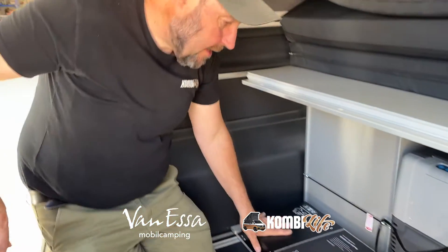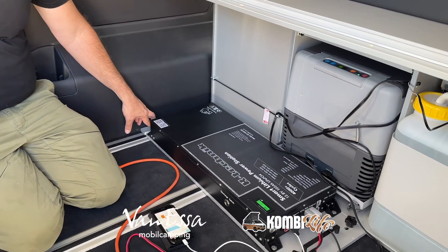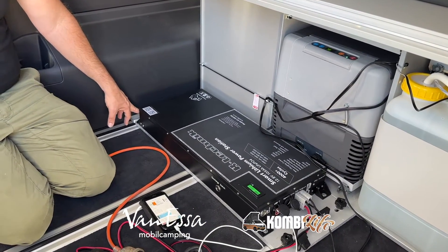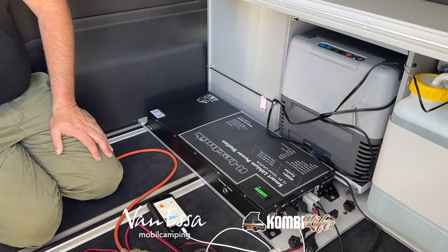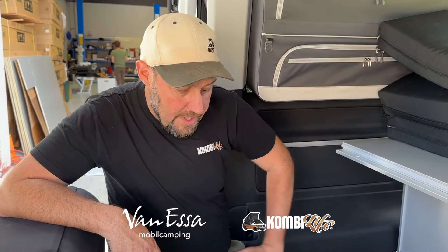It is mounting on our special board here to the Multivan or California seat rail system. If you have a transporter with a timber floor, we could mount it using M6 nutserts into the timber floor. There's also a 200 amp hour version — just search 200AH on the website. It will come up, and you can have a 7, 10, or 15 amp charger with this setup.